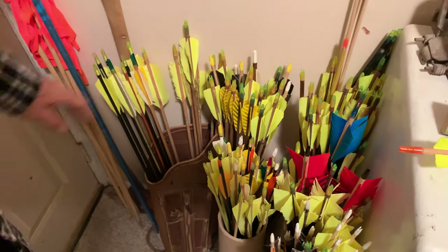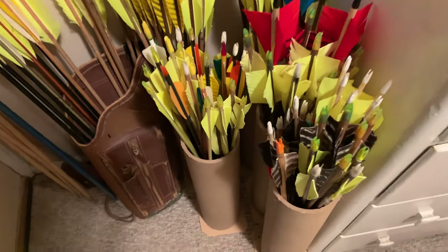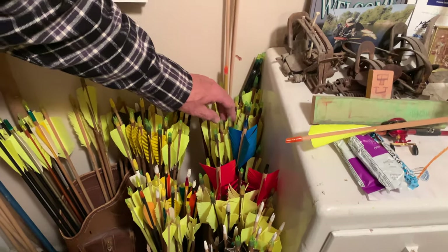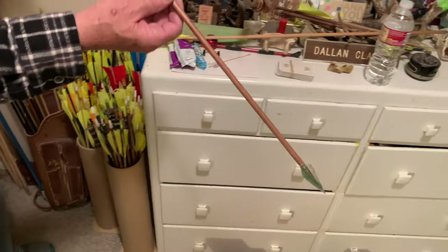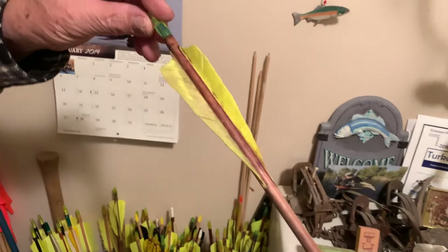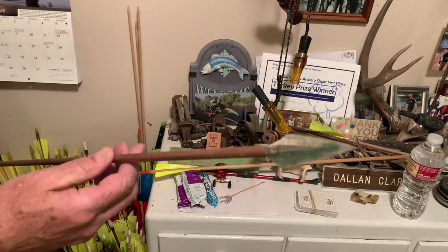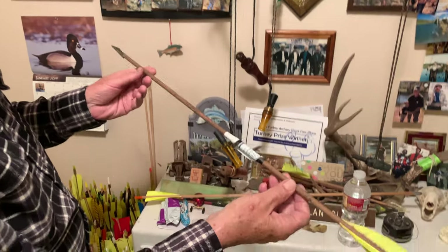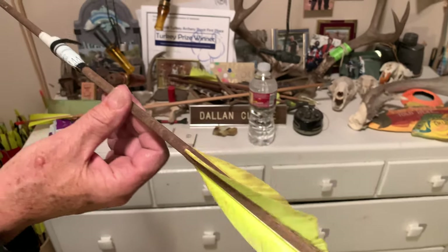Hey dad, do you have any other arrows? Just a couple — I want to make sure I don't run out. You can't have too many arrows. These are my guest arrows, these are my hunting arrows. This is what a used hunting arrow looks like: it's got some coloration and mud on it — these haven't been cleaned up since last year.